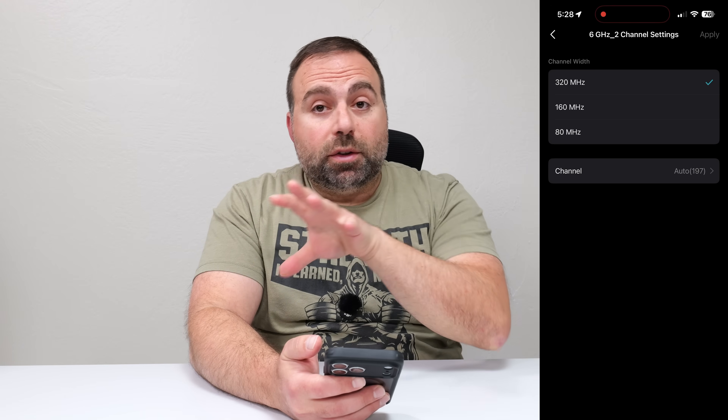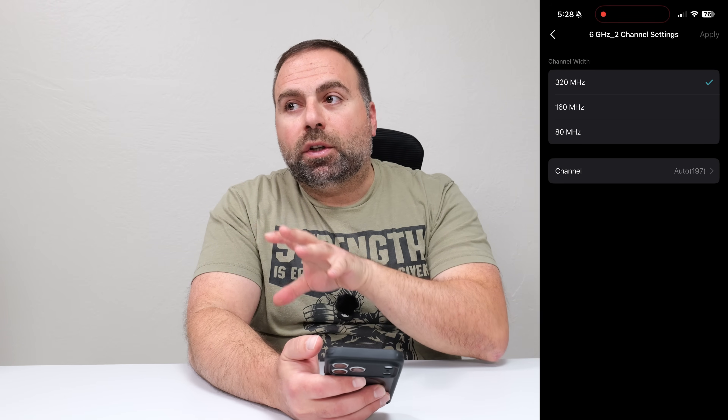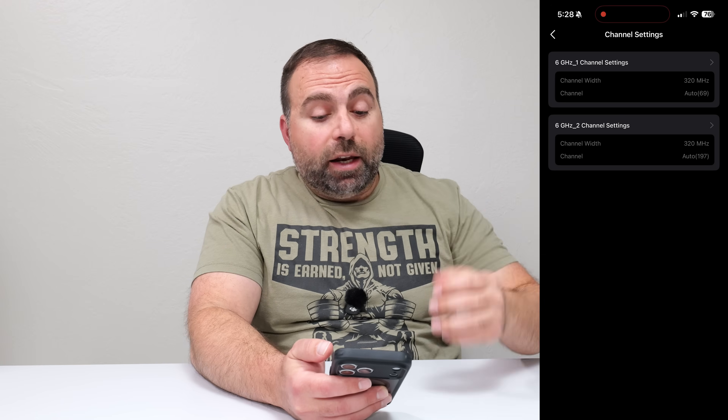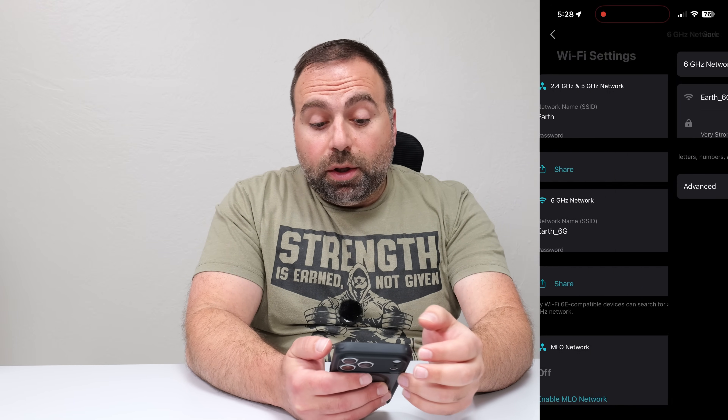The iPhone will still connect at 160 megahertz — it just can't support 320, so it's going to connect as fast as it can. But for devices that can handle it, like the OnePlus 15, 320 megahertz is really, really useful.